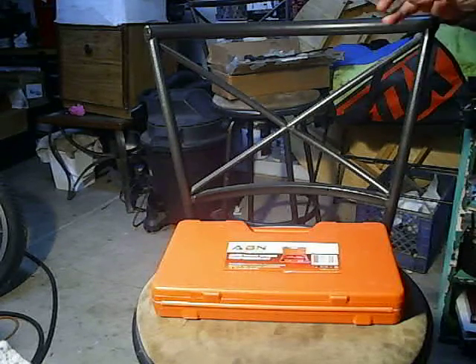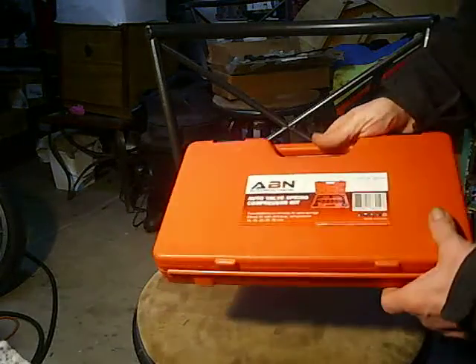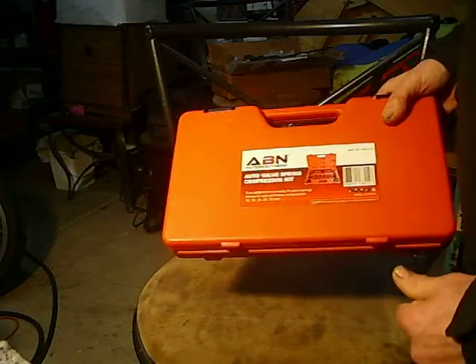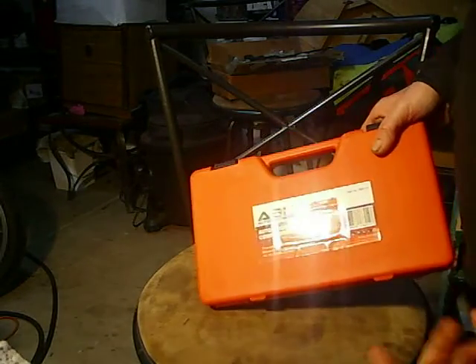I'm just changing up the lighting to see how that works. What I'm going to do right now is a product eval.